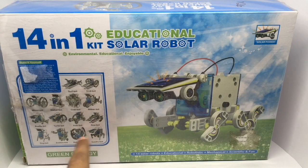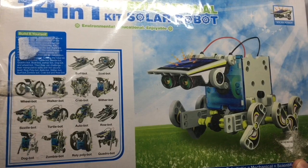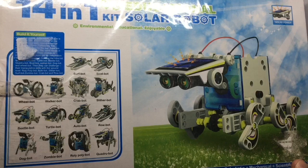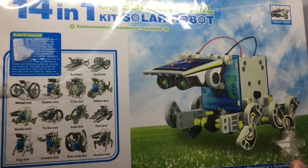These are some of the bots you can make: surf bot, boat bot, wheel bot, walker bot, crab bot, slither bot, beetle bot, turtle bot, autobot, robot dog bot, zombie bot, roly poly bot, and cute robot.